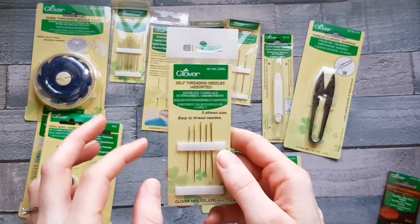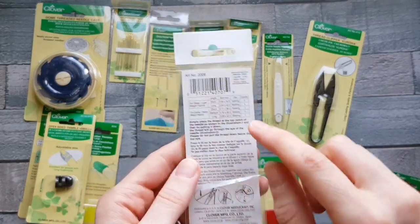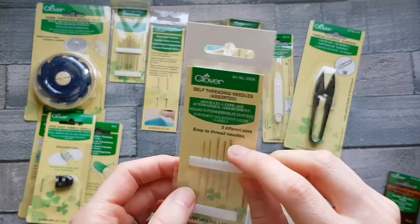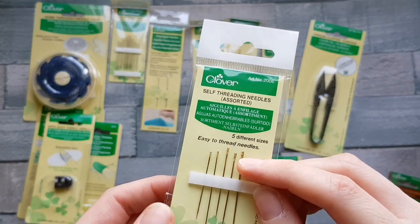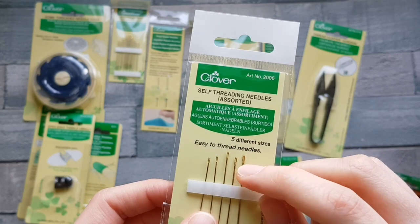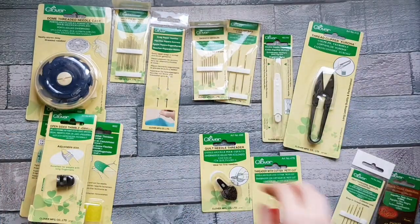These are their self-threading needles and the packet comes in five different sizes so you can use the one that's right for you. On the back of the packet are the instructions about what size needle to use for what fabric combination. There's a little groove just on the top and what you do is place your thread over the top and then gently pull it down until it goes into that first hole — not the second one, the first one — and then your needle is threaded.